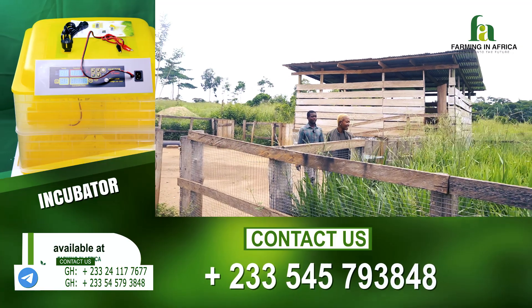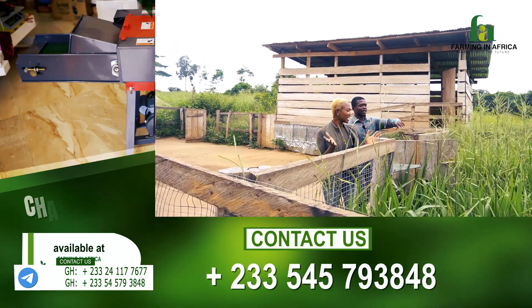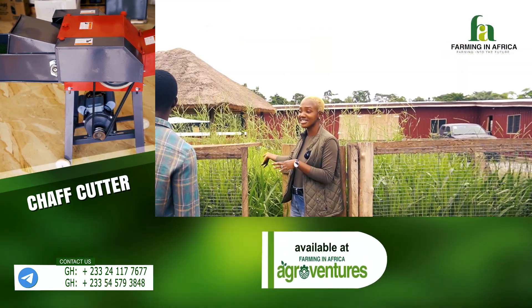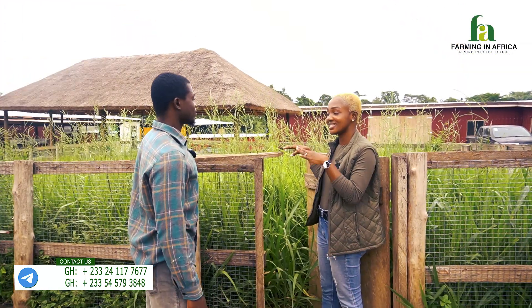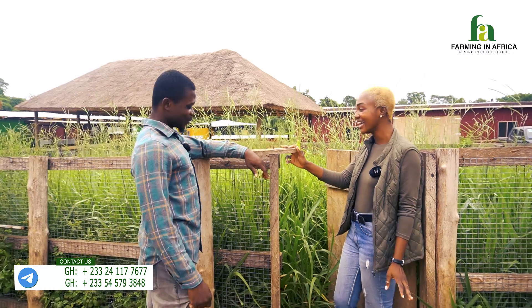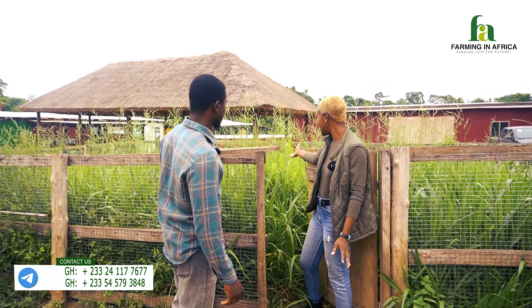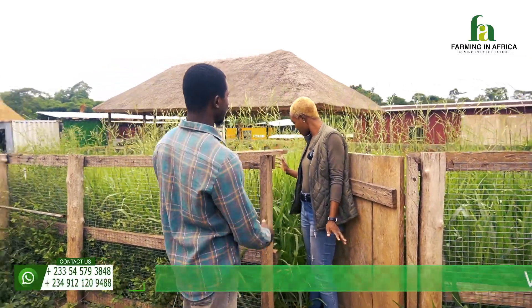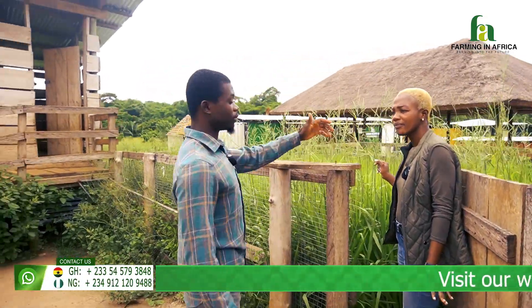We've started our rainy season — look at the grass. So if I want to level this down, what machine do I use? You could see the level it has grown to. This is a level that you can harvest for hay, or if you want to cut and give it to them fresh, you can use the brush cutter as well.